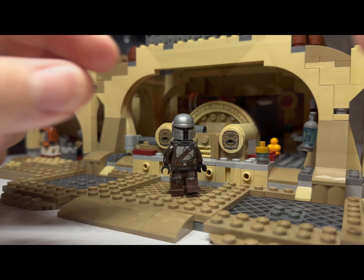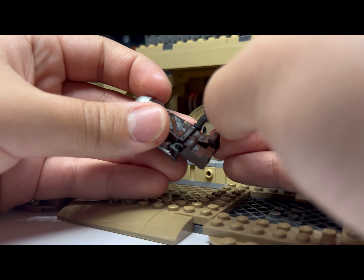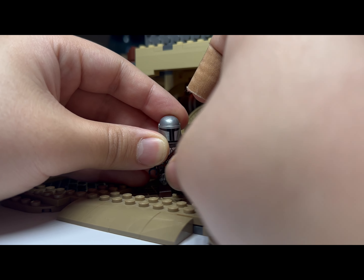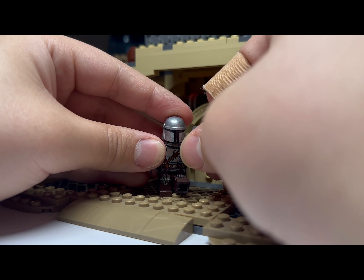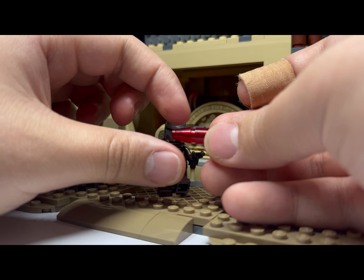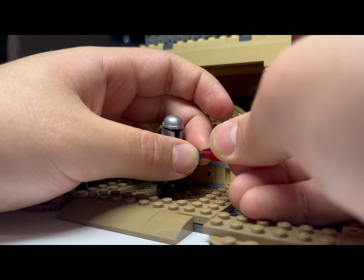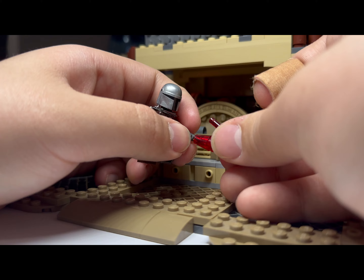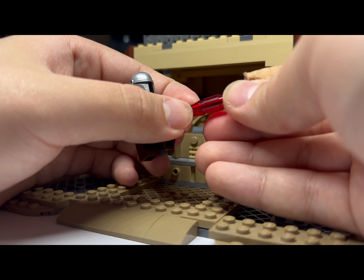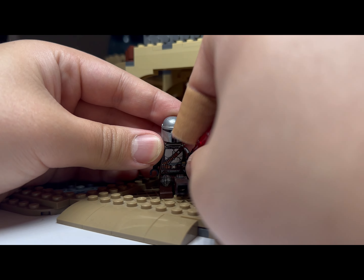Now for the weapons: here is the Mandalorian's pistol. I prefer using this little cowboy pistol because I don't think LEGO's hose piece is very good. For the blaster effect, you get this little red LEGO piece and put a lightsaber piece in there — it looks like he's really shooting at somebody, and I think it looks pretty good.